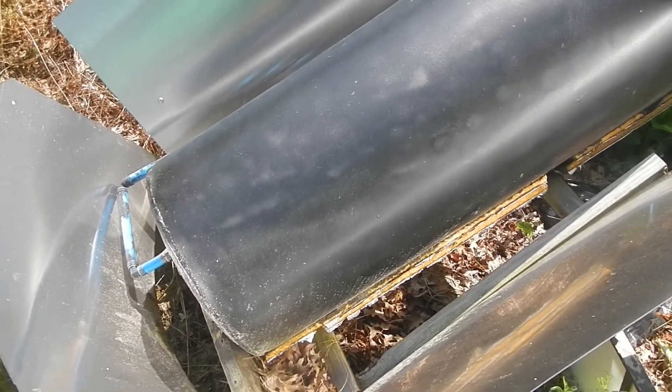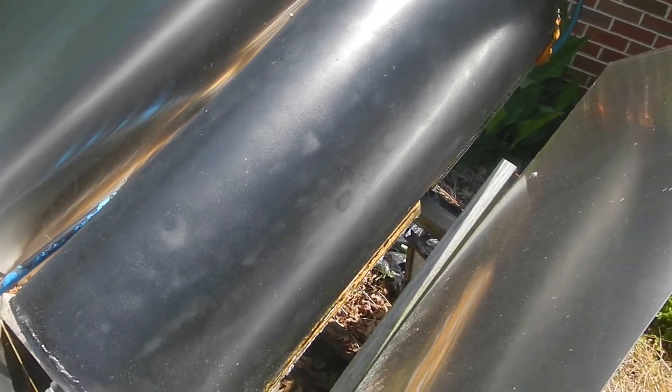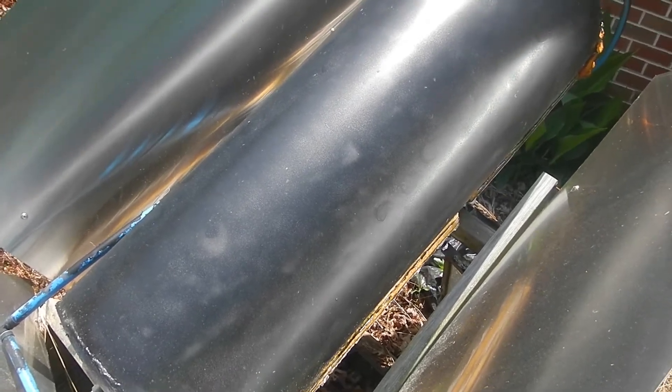I highly recommend — you can make one of these even out of an old water heater. All you have to do on an old hot water heater is just remove the insulation and paint the thing black. It won't last as long — like this one's stainless — but it's basically free hot water.